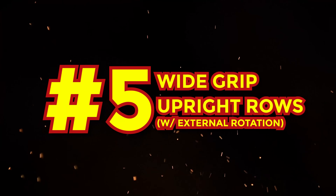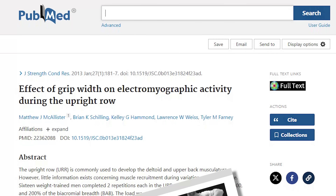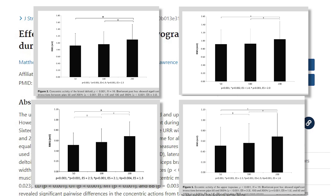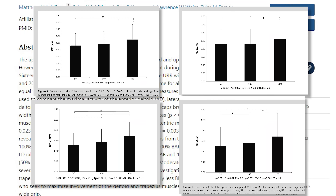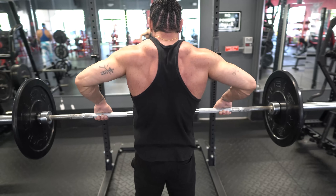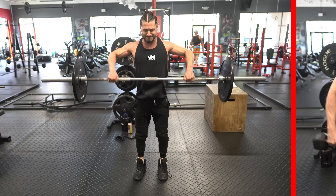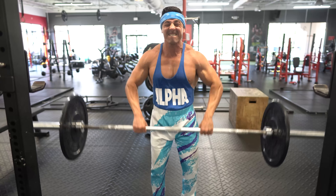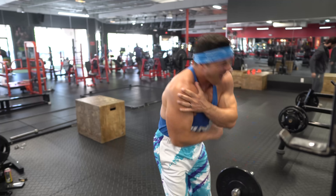And exercise number five: wide grip upright rows. One study published in the Journal of Strength and Conditioning Research examined the effects of different grip widths during upright rows. The researchers investigated three widths and found that deltoid and trapezius muscle engagement increased as grip width widened. Also, by adopting a wider grip, you're pulling up and retracting your shoulder blades at the top of the movement, ensuring more optimal trap recruitment. While this can be done with a barbell, I prefer dumbbells because they allow for greater freedom of movement. Barbells or other fixed bars can cause discomfort in the joints, particularly in the shoulders as they force your arms into a fixed, internally rotated position.